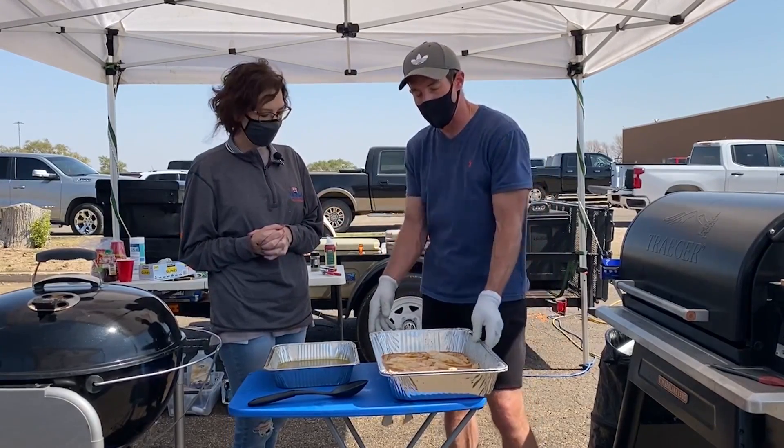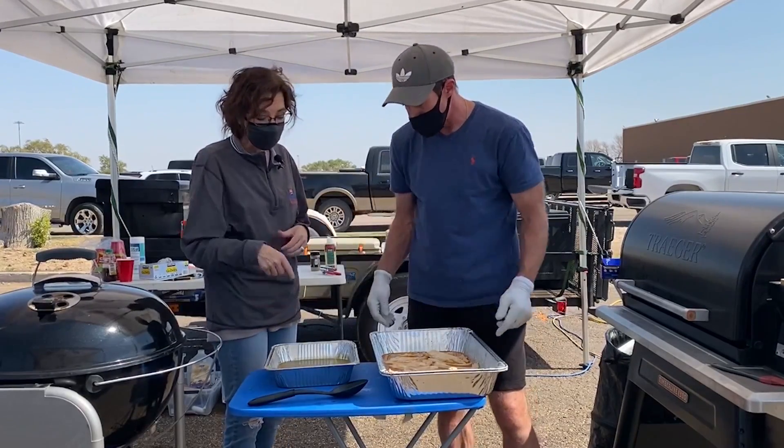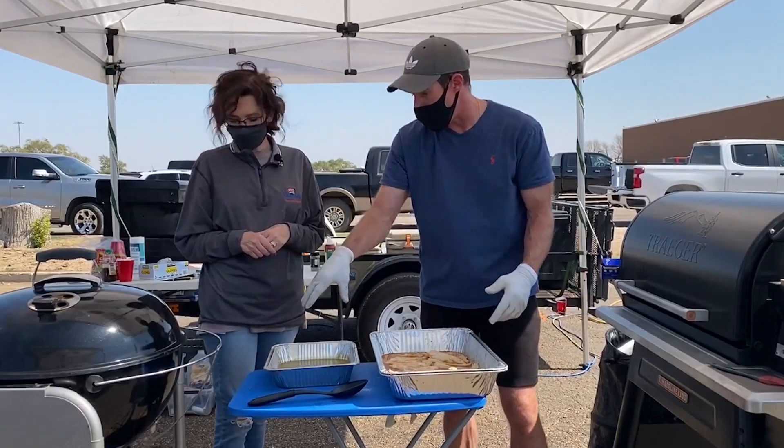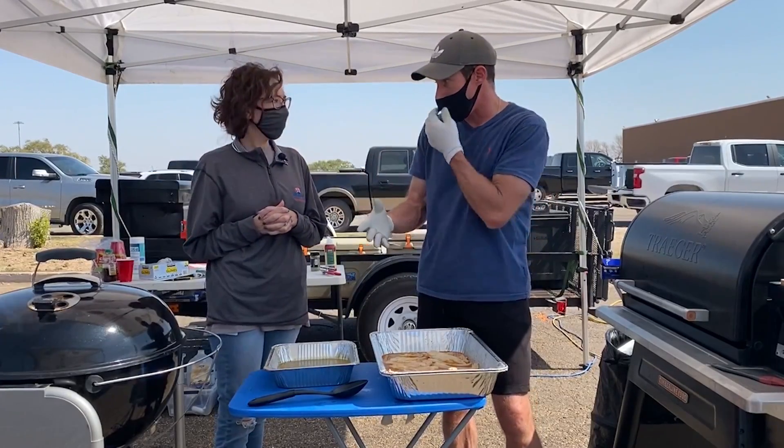We got the chicken breast sliced up, and I'm just going to transfer that into the chili. Then we're going to put some cheese on top of that, put it on the cooker for about 10 minutes to melt that cheese.